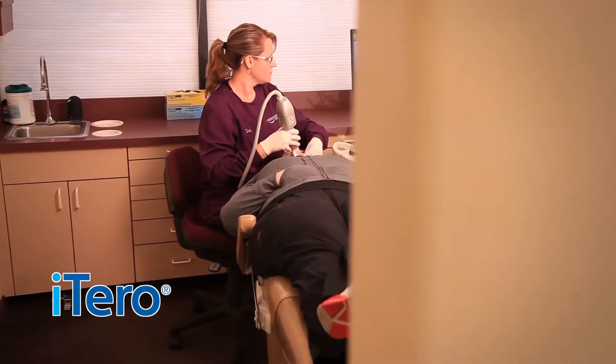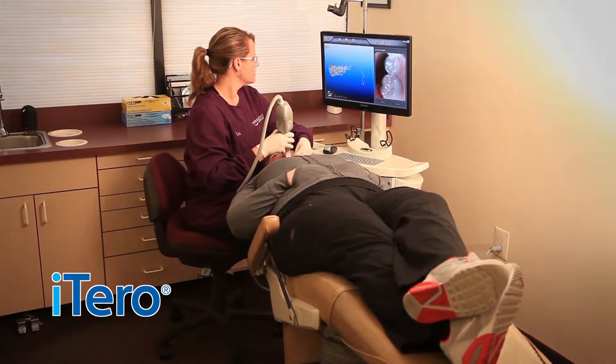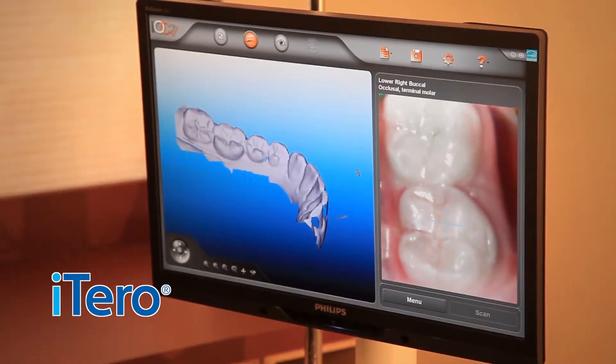Now we have the iTero scanner, which has been fantastic with taking the records. No more gooey impressions, which has been nice. The iTero scanner is a little wand that just scans the patient's teeth and then it makes the model on the computer, so there's no more impressions and the gaggy stuff that patients describe. It's a much easier way to get impressions and to get the information that we need.